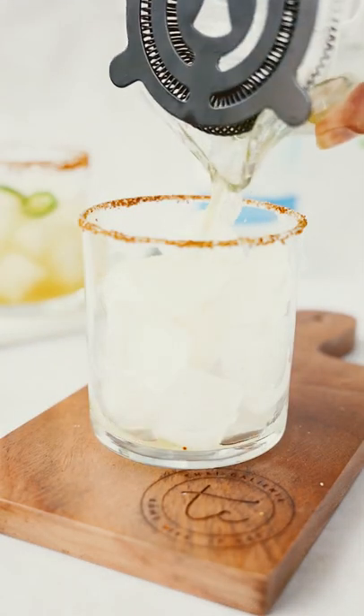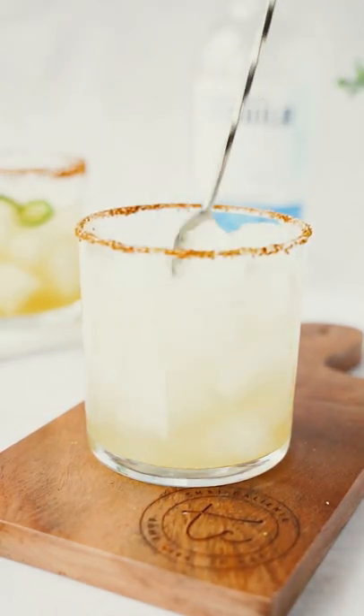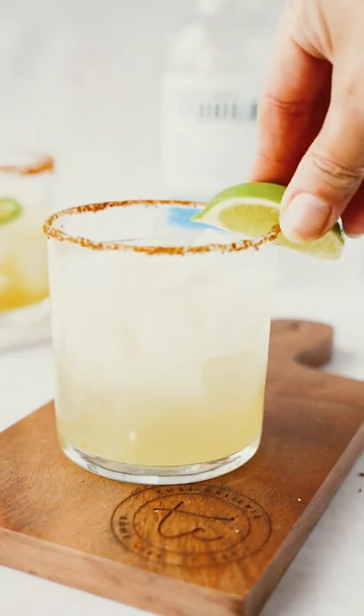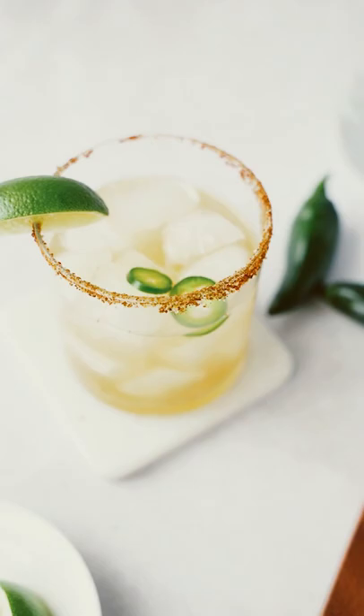You can also make this margarita sparkling by topping it up with some lemon-lime soda water. This is so refreshing, especially during the summer months. It goes perfect with chips and salsa and your favorite tacos. Enjoy and cheers!